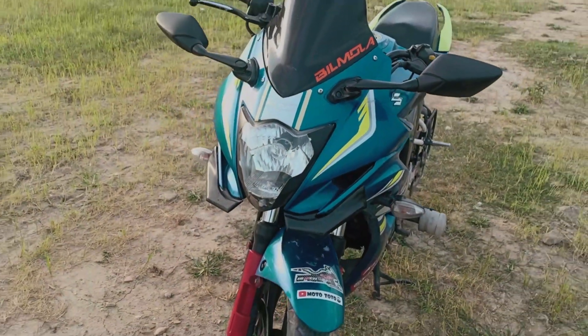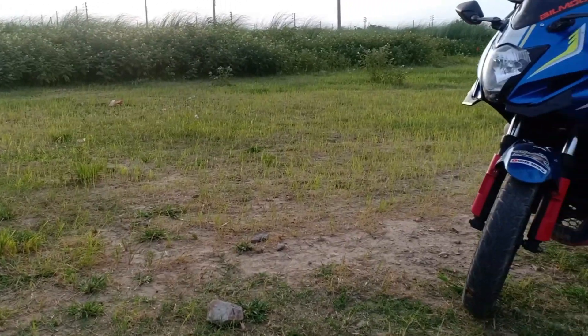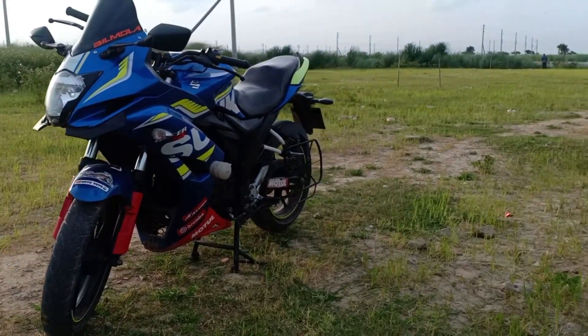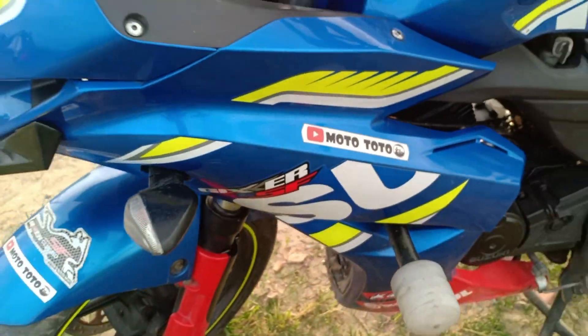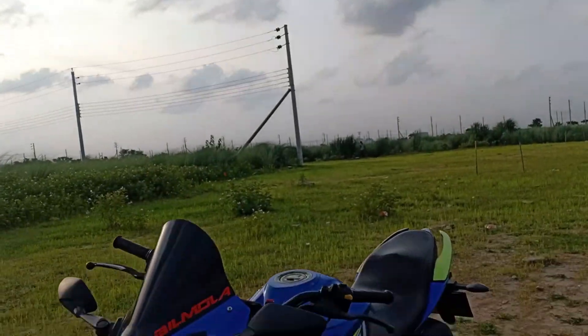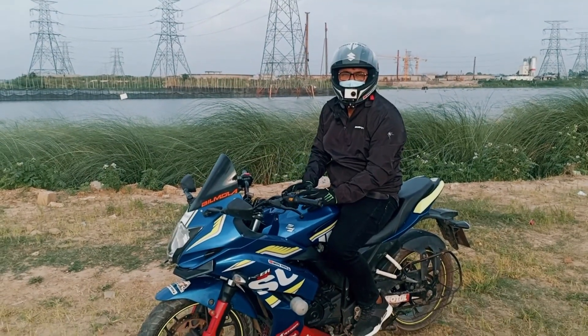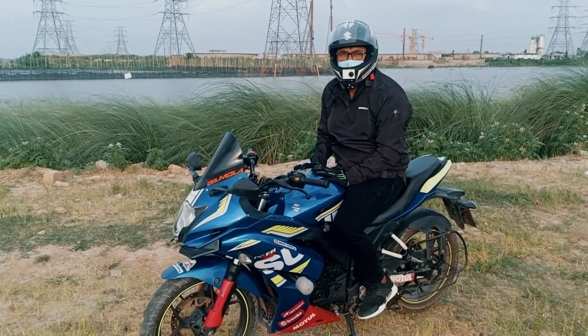So this is the first look at the Suzuki Gixxer, the older version, which we regularly used to use, and this is the available market version. This is the full overview of this Gixxer — the Suzuki Gixxer was launched in 2015.